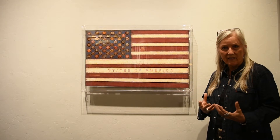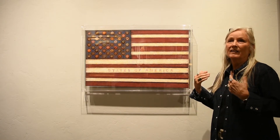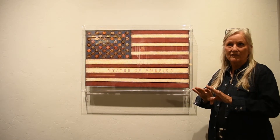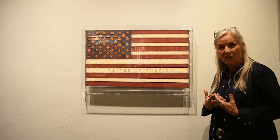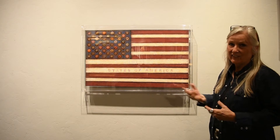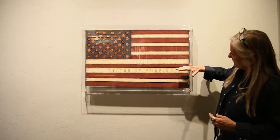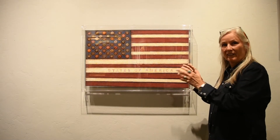This piece is called United States of America. As I see that the United States has been getting more and more divided, I wanted to make a flag that represents that concern I have for the separation of people in this country. I'm really hopeful that we can unite on all the things we love about the country. So the word 'United' is faded intentionally, and some of the stripes are kind of falling at the bottom — we need to come back together so it can all be perfect again.